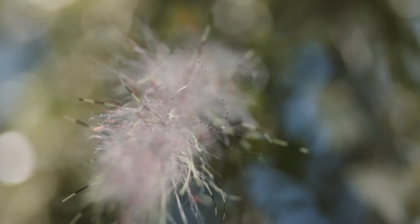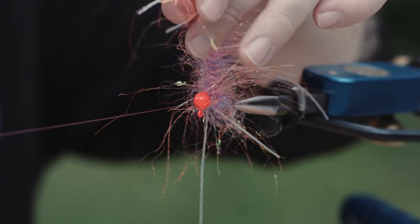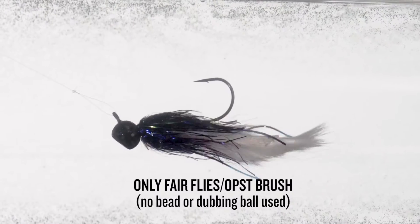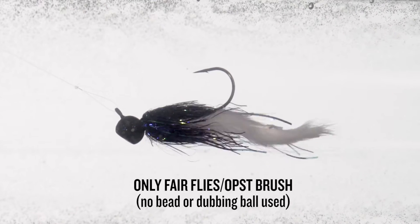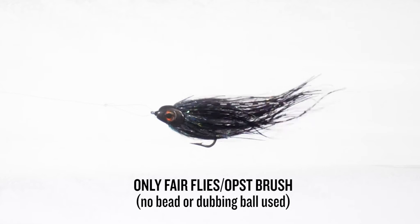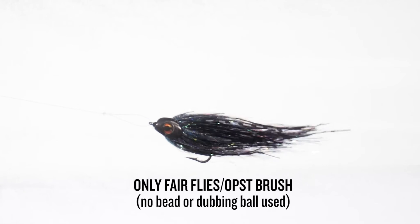The fascinating thing that we didn't know when we went in to design this is that usually, to maintain profile for a fly in the water, you'll build up behind your materials — you'll start with a bead, then build a big dubbing ball, and that will force your materials to stand up. With these brushes, we no longer have to do that. The wire and the way that we're producing these forces those materials to stand straight out from whatever you're tying it on — a tube, a hook, shank, a jig. And because of that, when the materials get wet, when it's in the water, they don't just all flow straight to the back. They actually stand out, maintaining a solid profile at the front end of that fly.